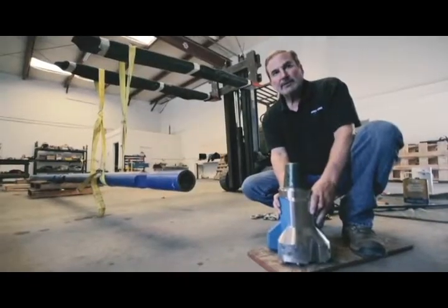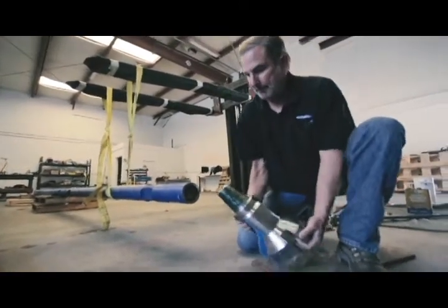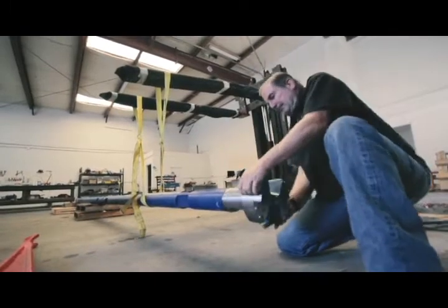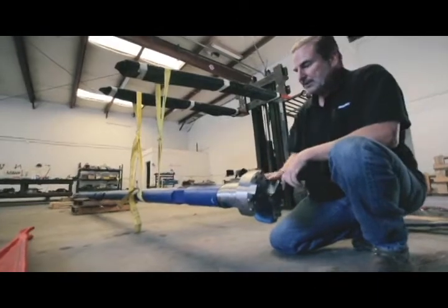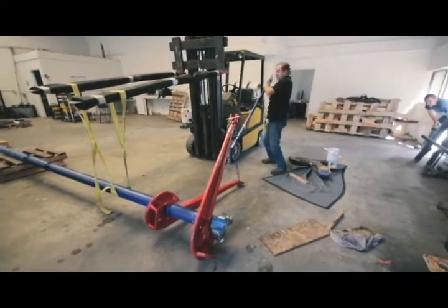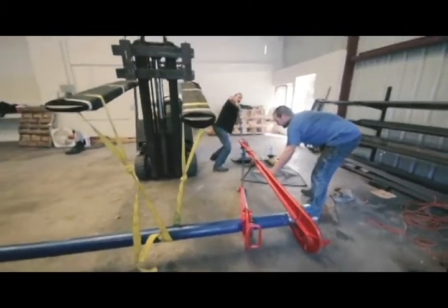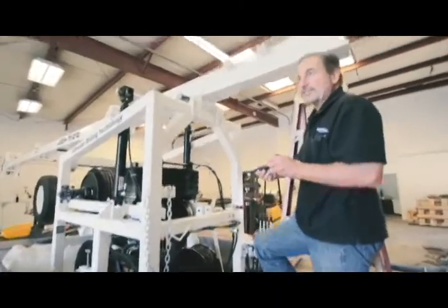We're nearing the end of our drill stem assembly. Now we're going to install the carbide button bit, and again we're going to use the J-wrenches to tighten it. Now we install the stem guide.